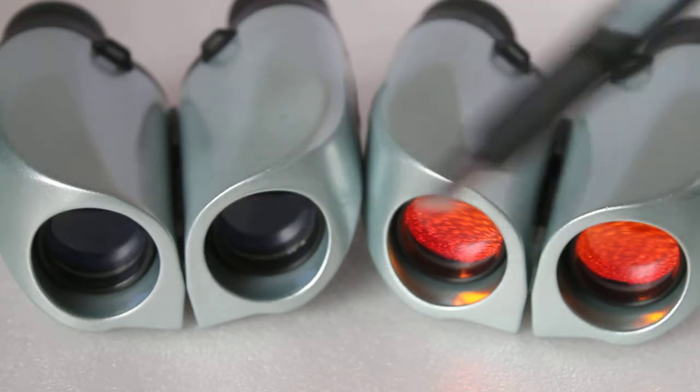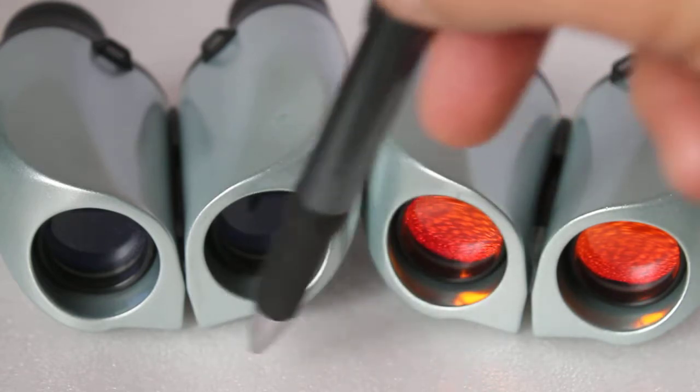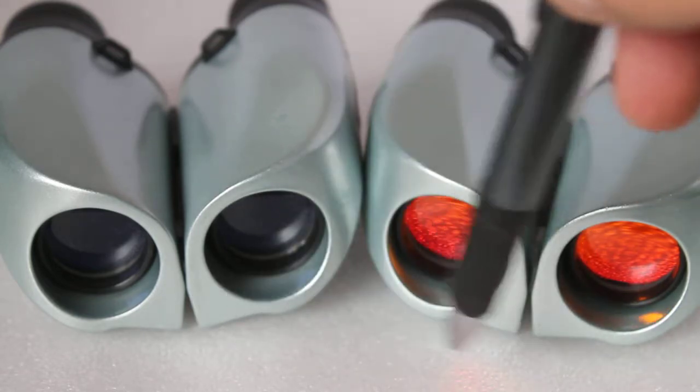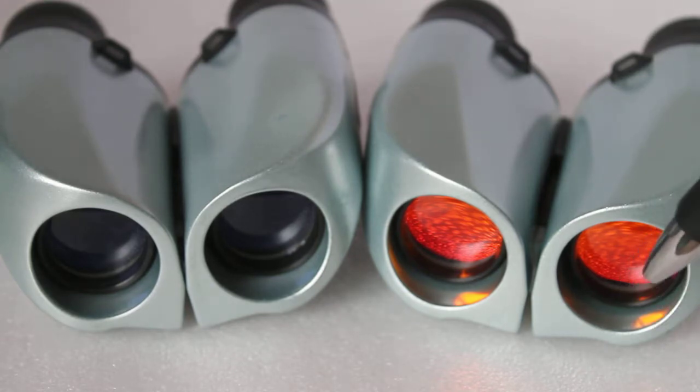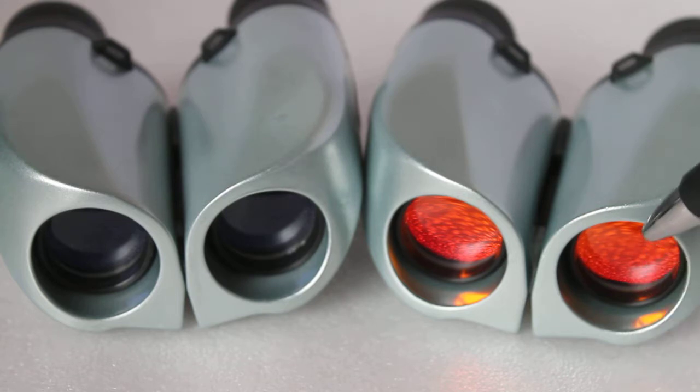These binoculars are exactly the same specification — yes, they are budget, so you do get a little bit of reflection with both. But look at the ruby lens and the mottled effect on the table here. You can see that it's almost like a mirror, so there is a lot of light bouncing back.